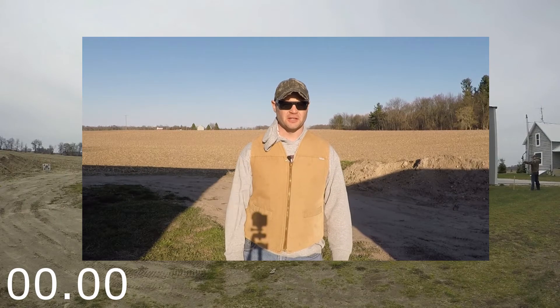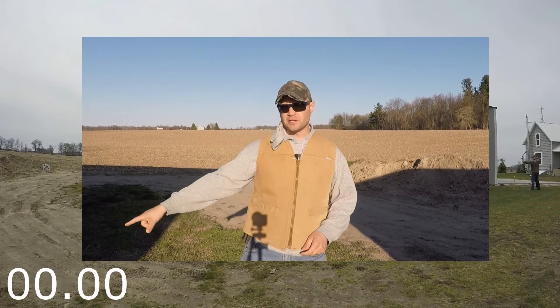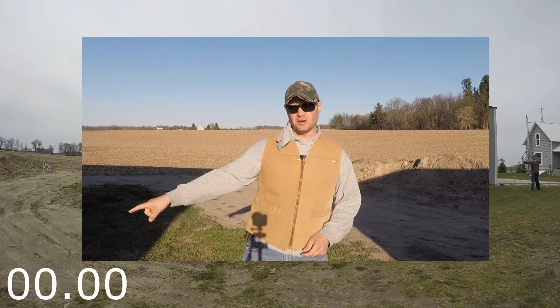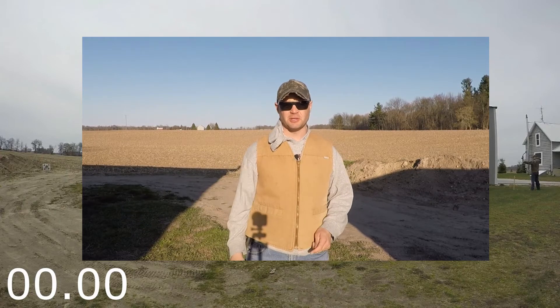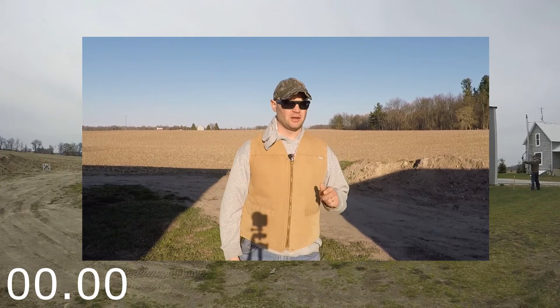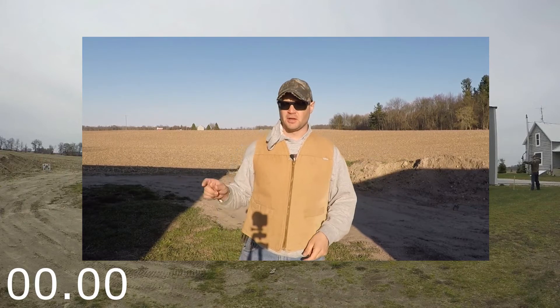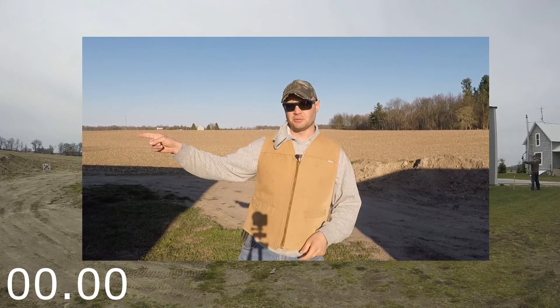I'm going to interrupt just for a second so you can see what I've got going on. In the bottom left corner, you'll see I added a timer counting in seconds, out to the hundredth of a second. On the right side of the screen you will see me with my bow, and on the left side of the screen you will see the target.